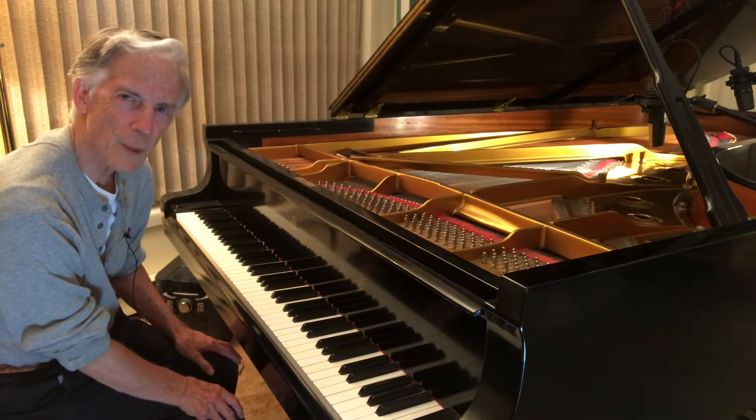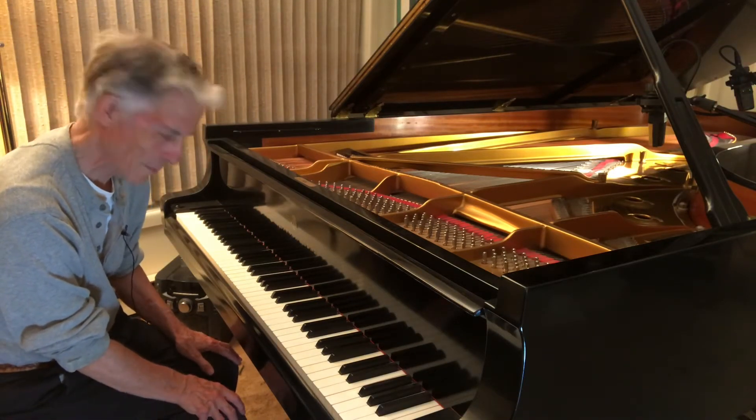Good evening everyone. Tonight I'd like to play for you a little bit of Mozart. Hope you enjoy it.